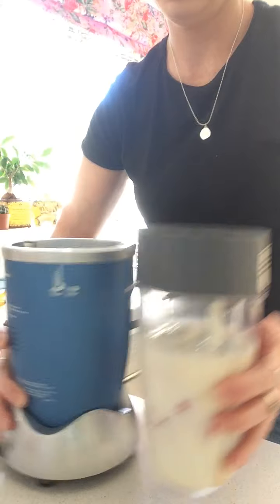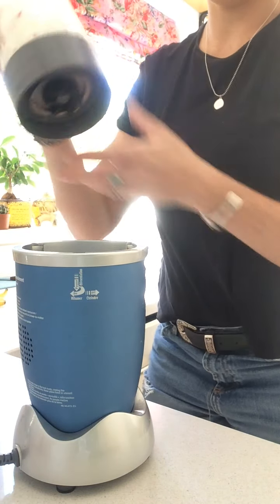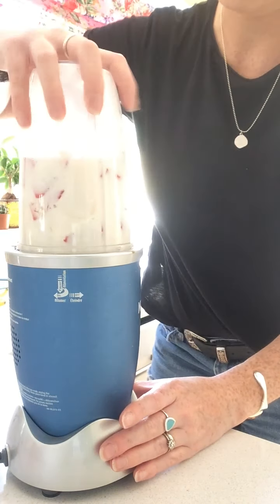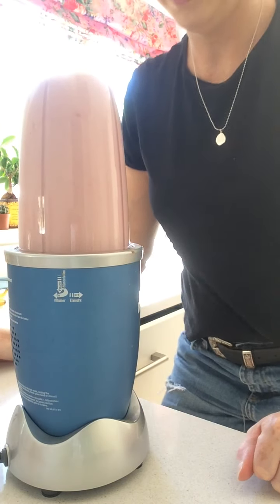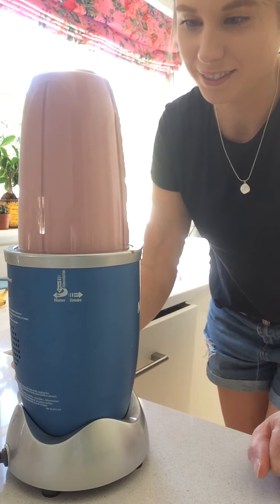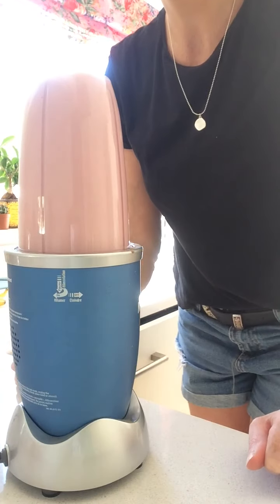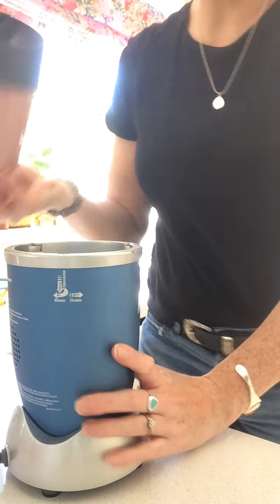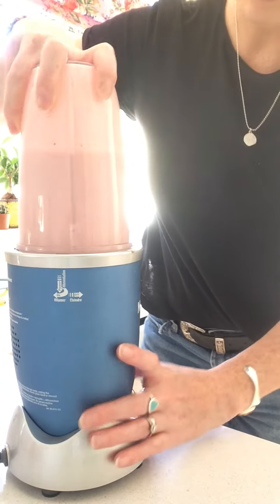Here is my whizzer! So we can turn it up and give it a little mixy mixy. I already know it might be a little bit loud so cover your ears if you don't want to hear it. Okay, give it another little shake, just make sure all the big bits are off the bottom, and one more little blitz.